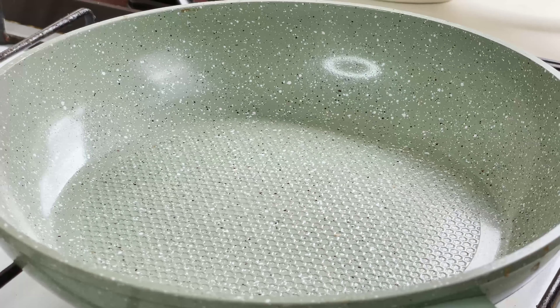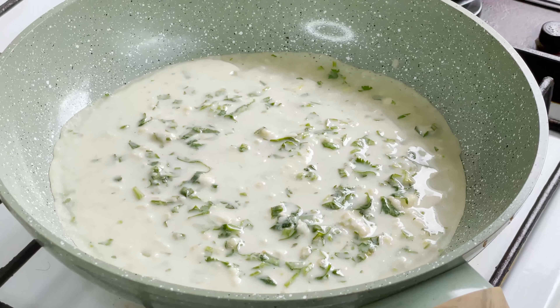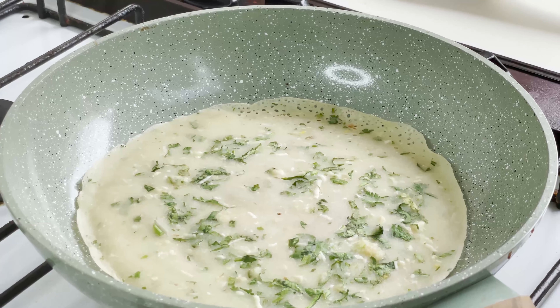My pan is on heat, and I'm going to add in one ladle of the batter mixture and spread it like this. I'm going to cook it on medium flame for at least three to four minutes.